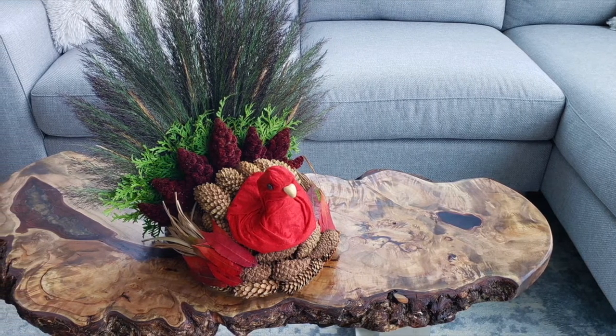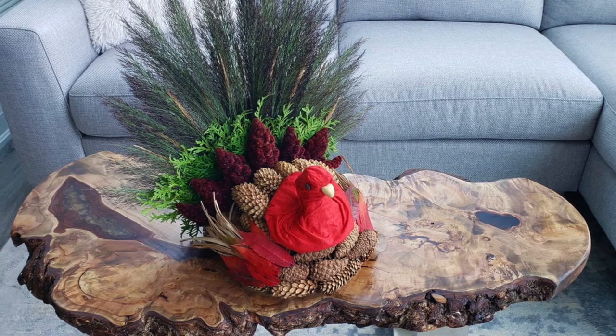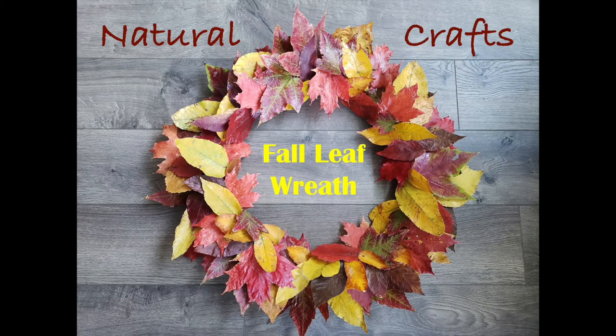If you enjoyed the video please give us a like and don't forget to subscribe and ring that bell, because the next natural craft and recipes video will come straight to you. And check out this all-natural fall leaf wreath — it is super easy, just a walk in the woods to collect some amazing leaves and you will have an unbelievable fall wreath.